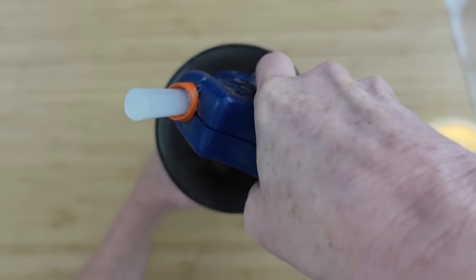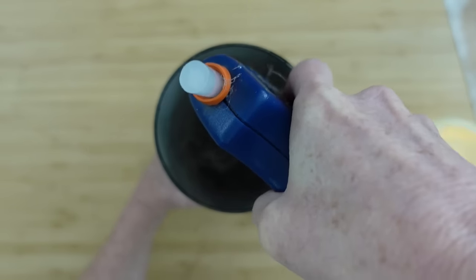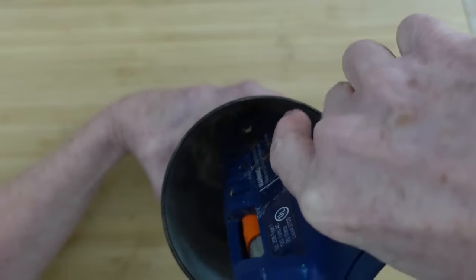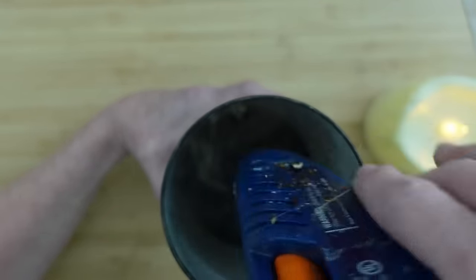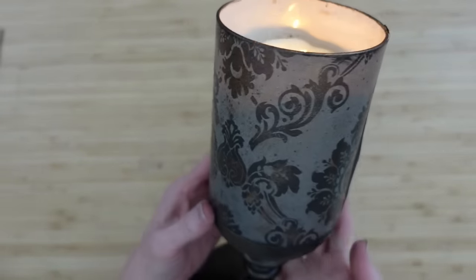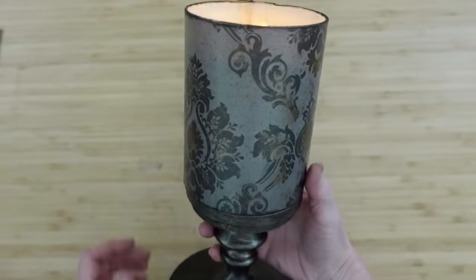If the sleeve that you have doesn't fit perfectly over the top — mine fits perfect, there's no extra lip — I'm going to secure that down with some hot glue in four different places, and let that dry thoroughly. You really, really need to let the glue dry. If you use a candle top that is a little bit bigger than your sleeve, you'll be better off, I think. But look at it with the candle on the inside — we didn't have to do anything special to the actual candle insert because we have this beautiful frame.